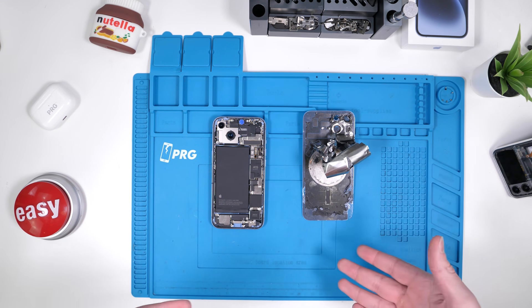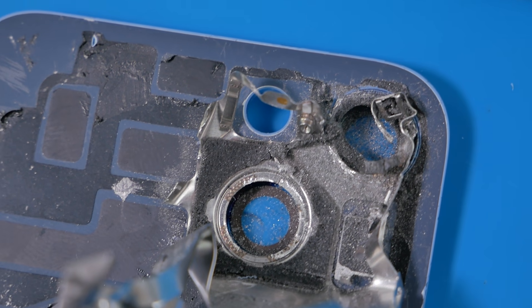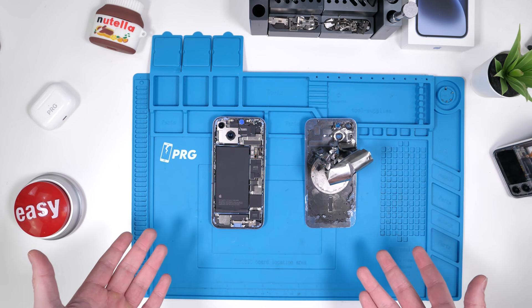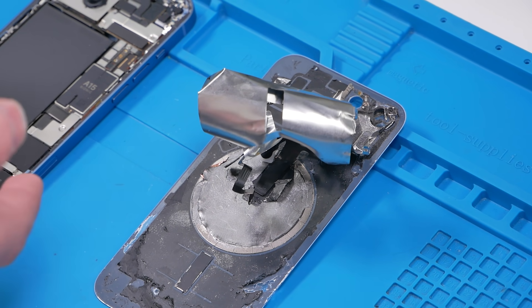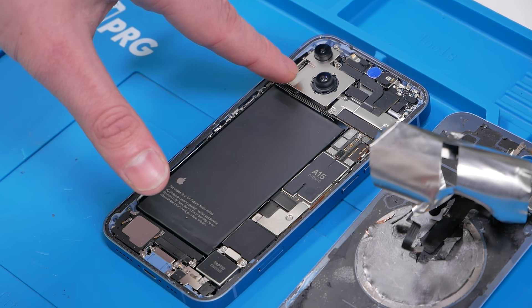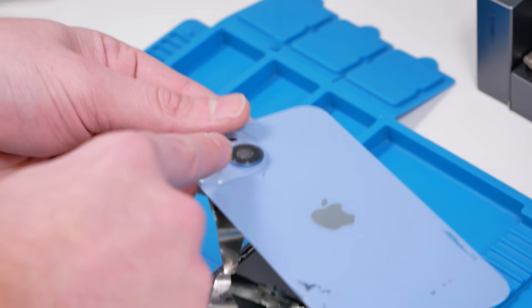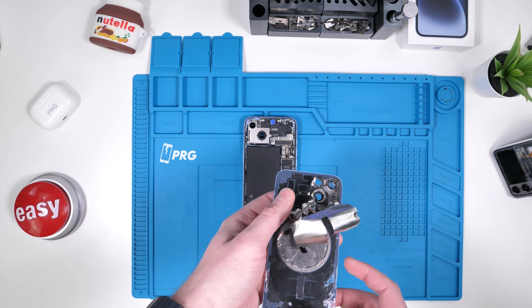We finally got it off and then encountered another problem: the camera bumps are actually welded to this metal plate, so we're going to have to Dremel the metal plate completely off. There's a huge risk of actually cracking the glass with the Dremel because they tend to slip, or we could cut into the glass by accident. It's a huge risk, but unfortunately it is the only option we have. I do want to include the camera bump with the transparent back glass, but chances are we might not actually be able to do that.